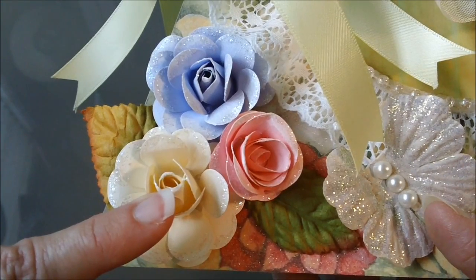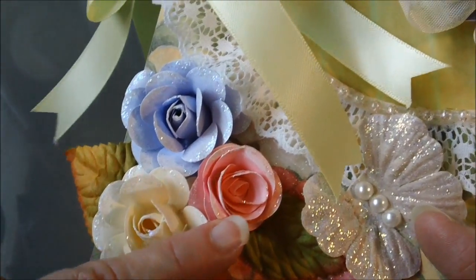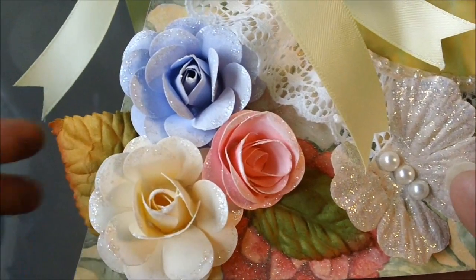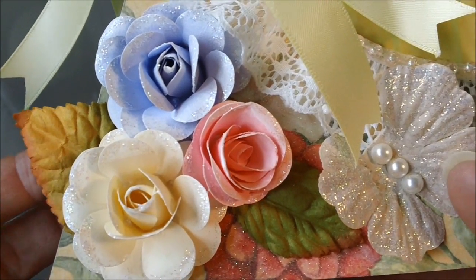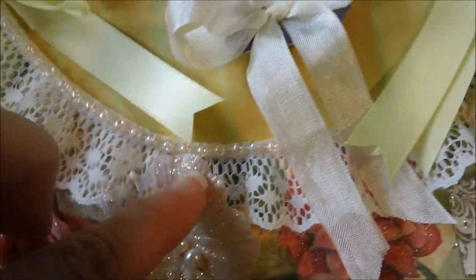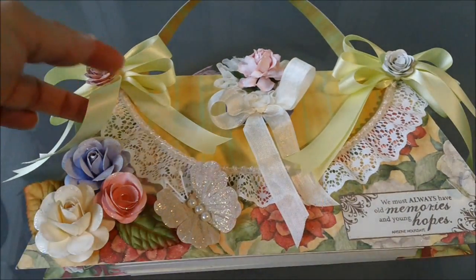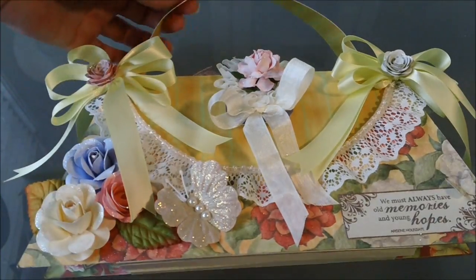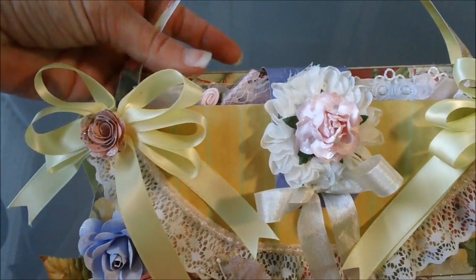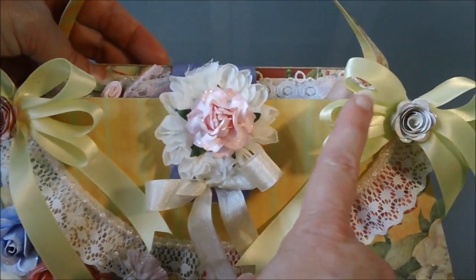I think it's the EK Success flower punches for these, except for this one — this is a Tim Holtz punch that I used for my Sizzix die. These leaves right here are Recollections, and I just picked those up at Michaels. Then I adhered some lace right here that goes all the way around the front of the purse, and these bows right here were tied with my Bowdabra — I put one on each side. The little flowers right here are Tim Holtz rosebuds.